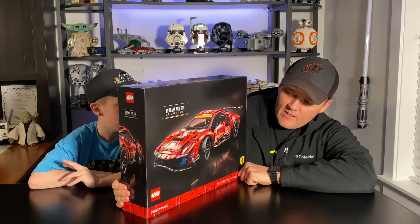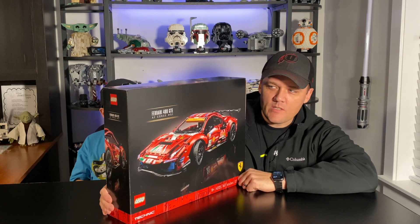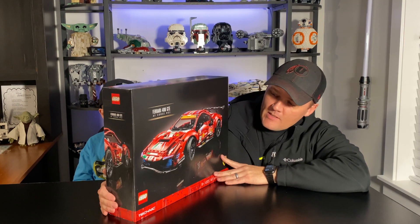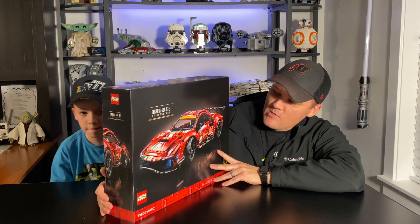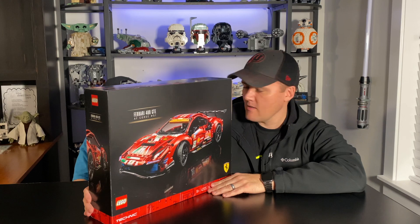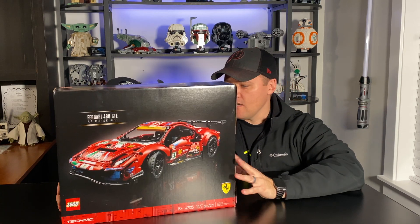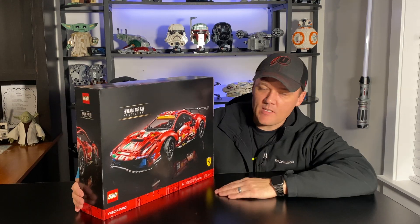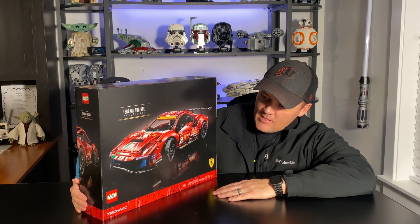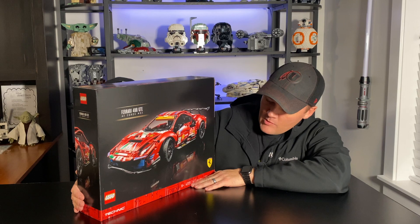So yeah, I did the Porsche a while ago. I believe this one is on the same scale as that car, so it's not quite as big as the Bugatti or the Lamborghini — just slightly smaller — but it is still a really cool set. I built this one about a month ago, maybe three or four weeks ago. It did come out January 1st with the new lineup for 2021. I bought it New Year's Eve and it came about a week later. It did take me about two days to build.